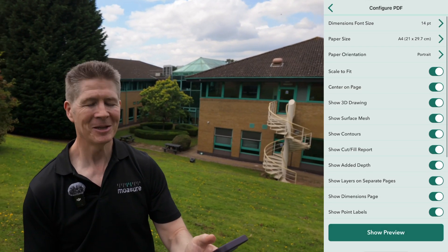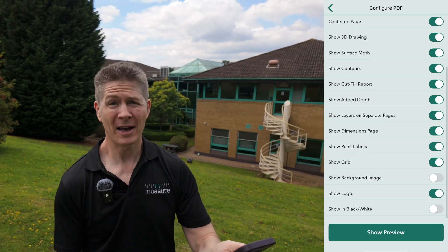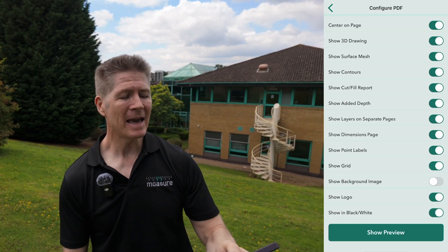Want to adjust the font size? Not a problem. Print in high contrast black and white? Absolutely yes.